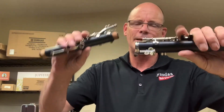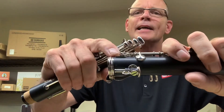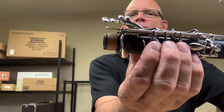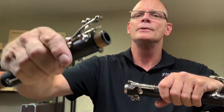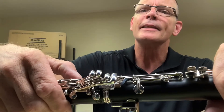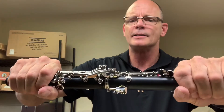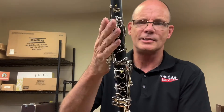Now here's the trickier part — assembling the lower joint and the upper joint. There's a key on one that has to go over the top of the key on the other. That key will actually move if I push down on the rings. So as I'm putting it together, I push down on that ring so it raises, then put the joint on in a twisting motion and line them up. You'll see that these two keys are in a line, and the holes are all in a line as well. That's the two joints together.